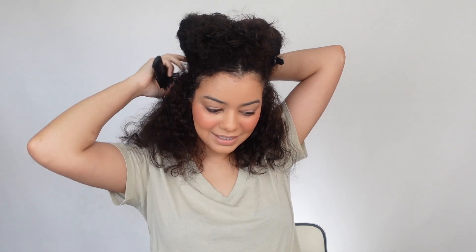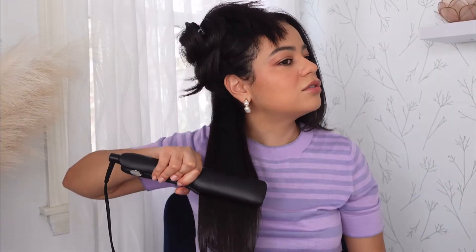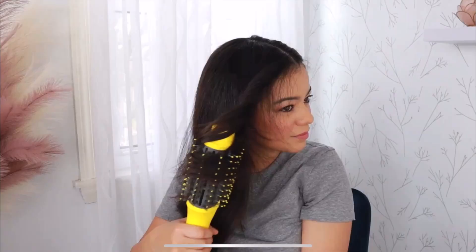First question: straightener — Dyson or GHD? GHD 100%. The GHD is way better than the Dyson Corrale. The Dyson Corrale is so expensive, it's double the price, and the battery life isn't my favorite. So GHD straighteners all the way — I love the one-inch and the two-inch, they're all really good.